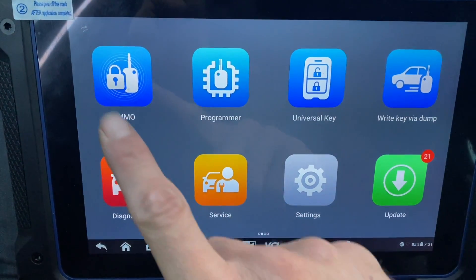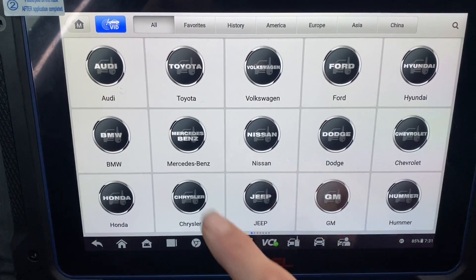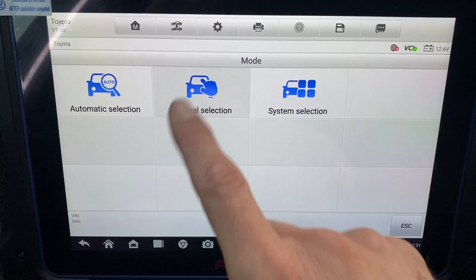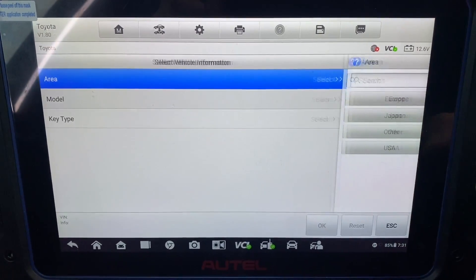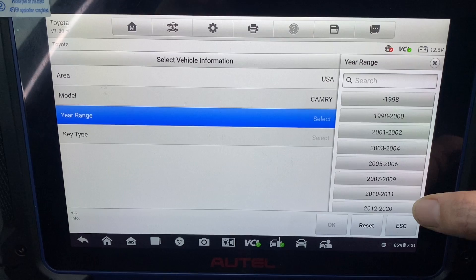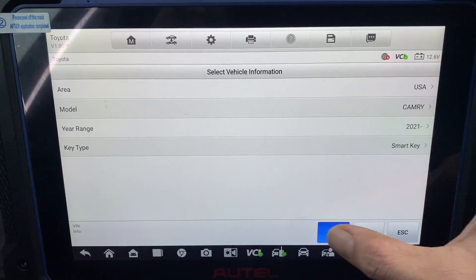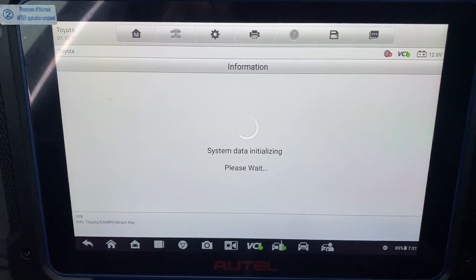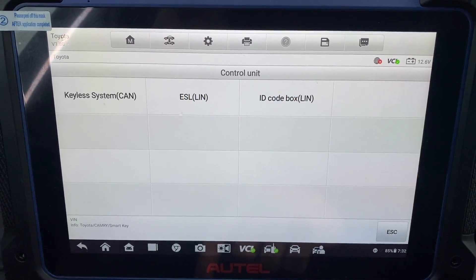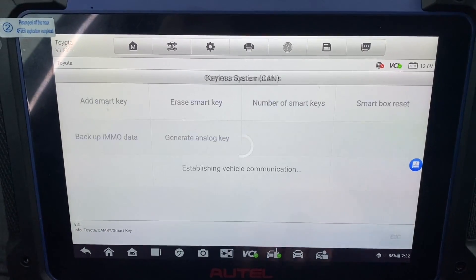Let's go to EMOS. Accept Toyota, manual select, USA Camry 2021 and up, smart key.